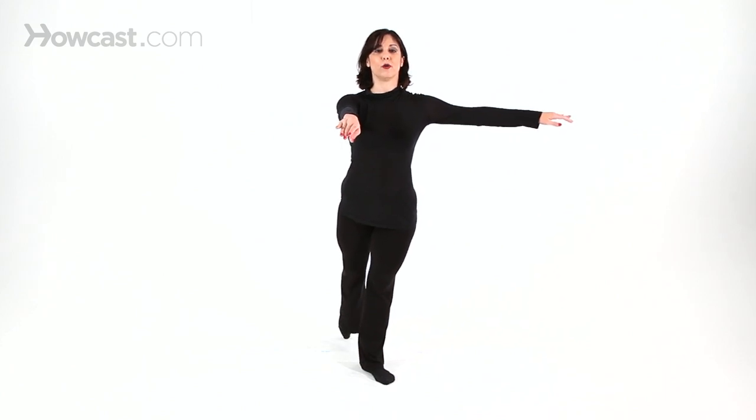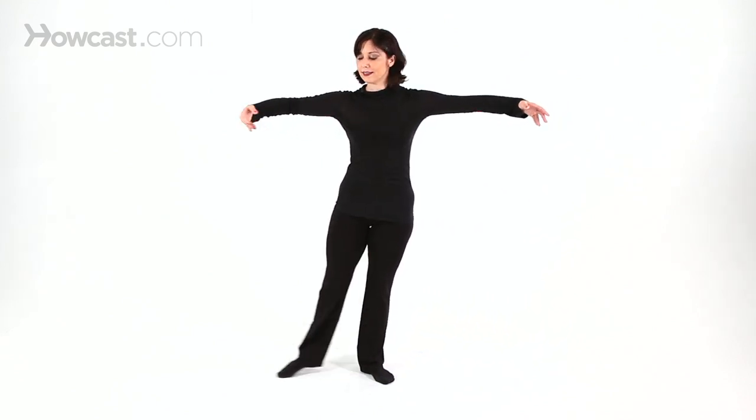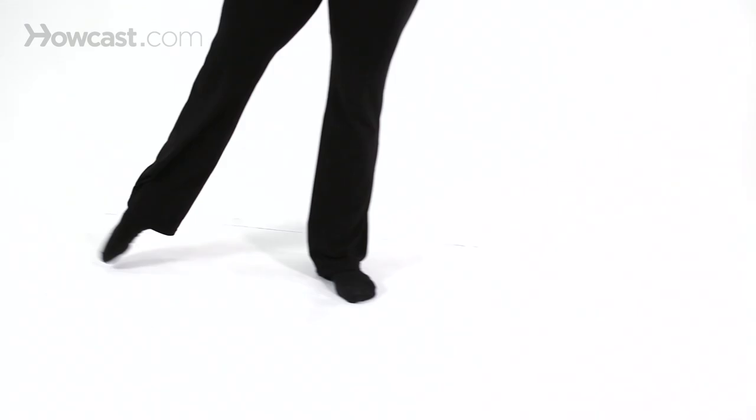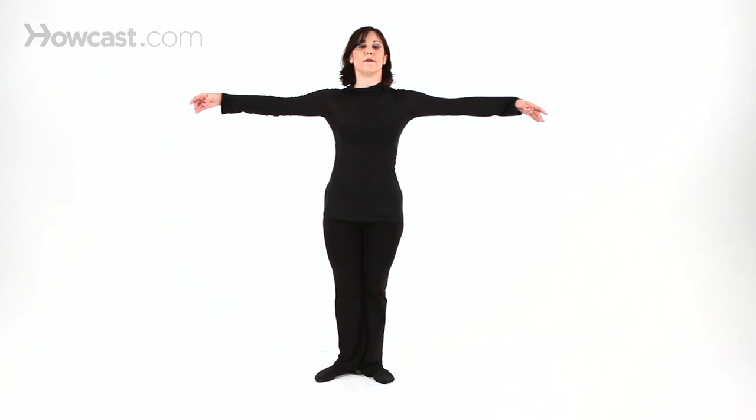Point, flex, point, first. Degage, and grand battement. Again — tendu, flex, point, first, degage, grand battement.